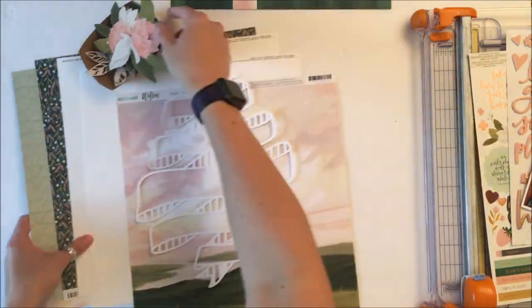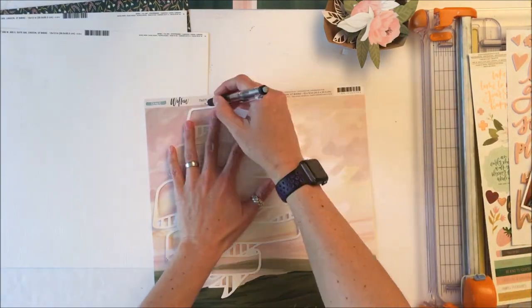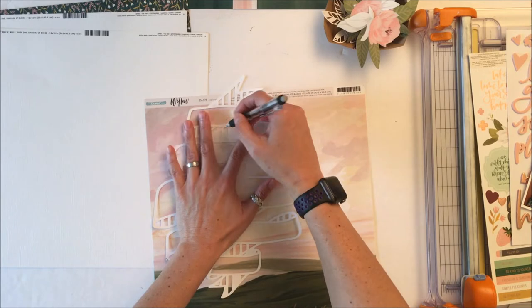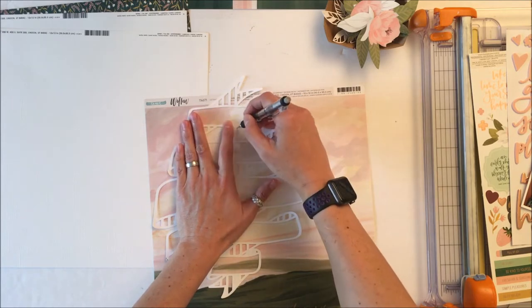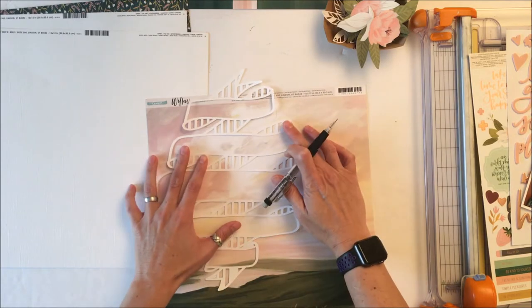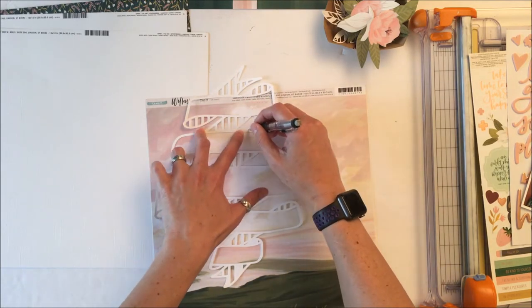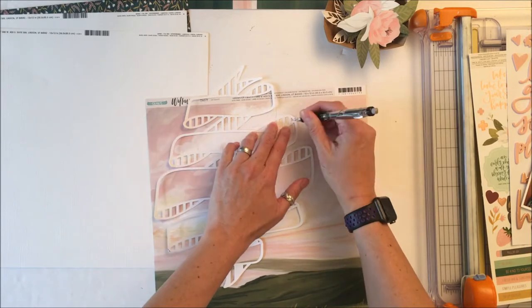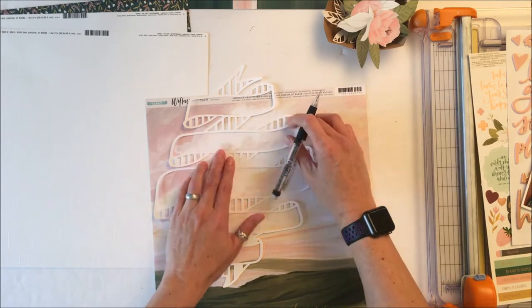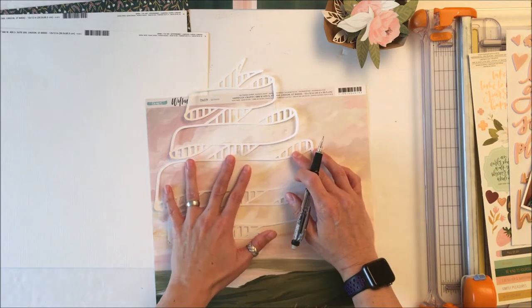I have ahead of time fussy cut some flowers out of the floral pattern paper, and from the maroon pattern paper I cut out some leaves. I've done the same thing from the white cardstock. Using the white cardstock that comes with the kit, I have cut out this digital cut file from Paige Evans.